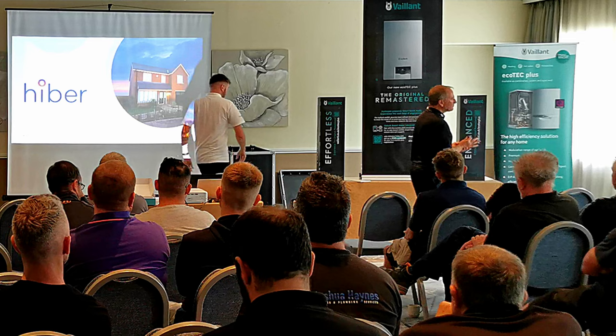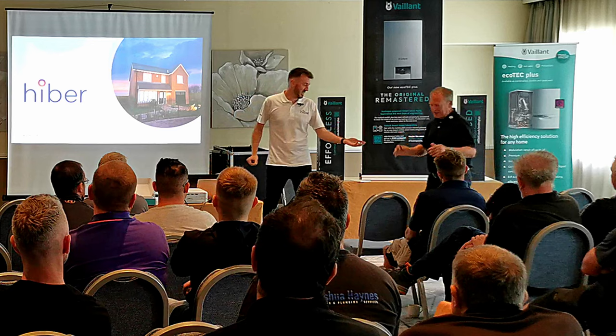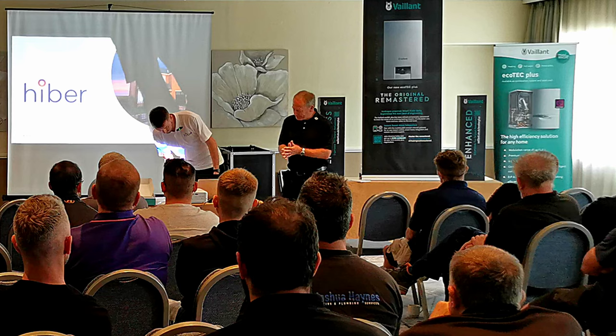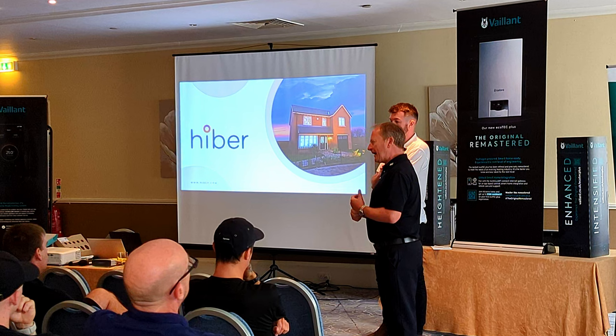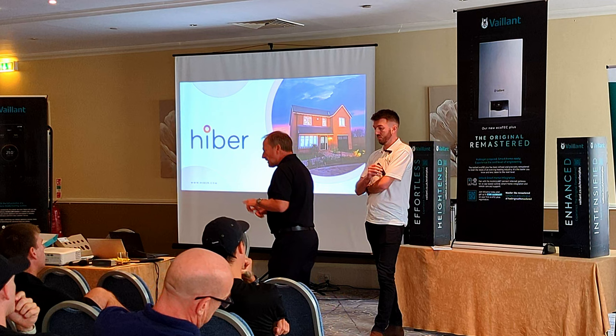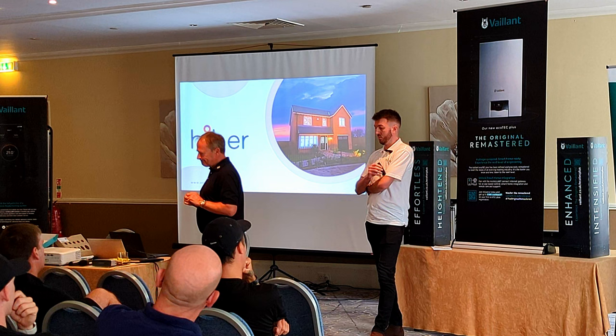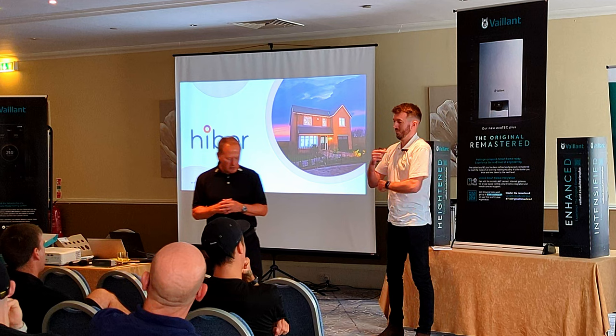The Germans are annoying — they sometimes beat us at football and steal all our sunbeds in Tenerife before eight in the morning, we know that. But you have to agree they are very good engineers. The takeaway I want you to have with the new boiler is that this boiler is about as best-in-class as it is possible to build a gas combination boiler. And if I didn't make the point earlier — that is the last gas boiler we're ever going to launch. Let that sink in for a moment.